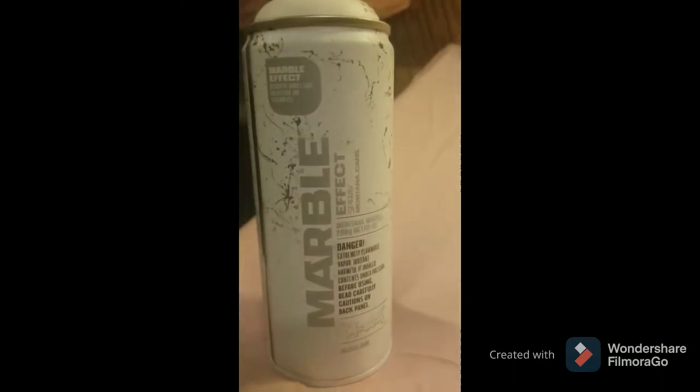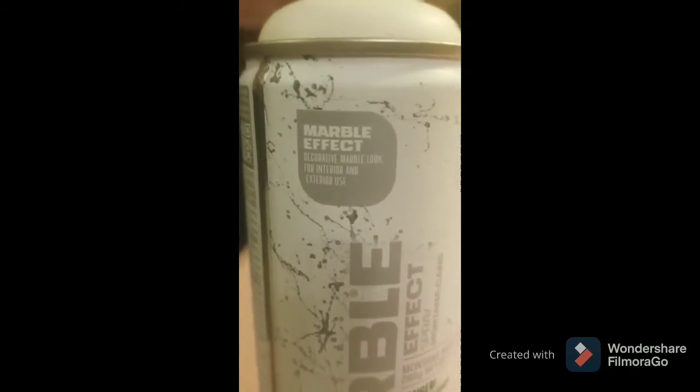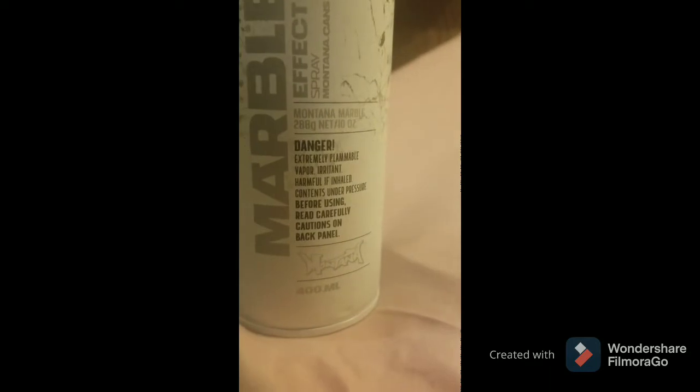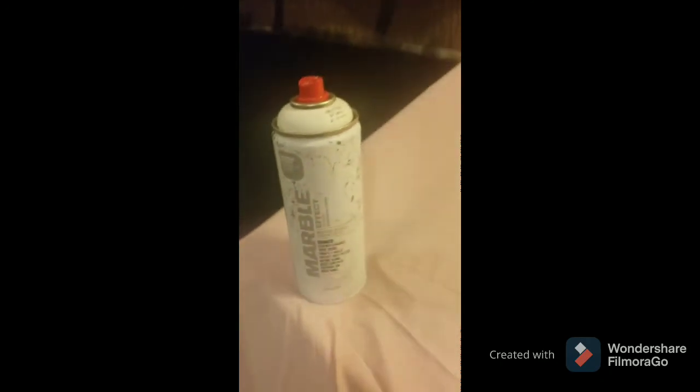I just want to stop but I can't — I've got to press on. This is what I found online; it's called marble effect spray. I used Montana cans and it's going to give the counter that decorative marble look. I'm not rich, and I'm basically decorating my whole house on a budget, so I can't afford new countertops — I'm going to make my own. You basically have to shake this up for about a minute, so I'll pause and come right back.